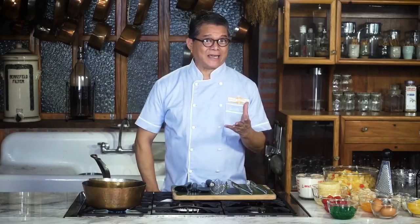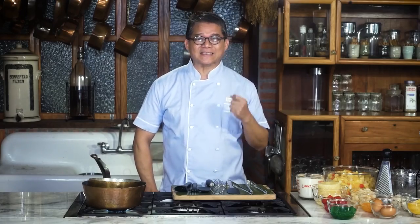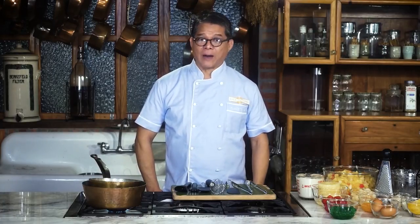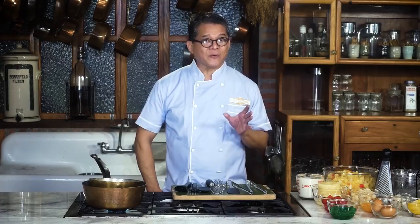What excites me about Christmas Day is that even if we enjoy the same food every year, there is always room to try a new recipe. And this year, I will be paying homage to my wife's grandmother, Apong Pepang, by using her recipe for our Christmas food salad.